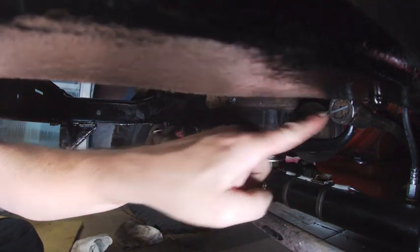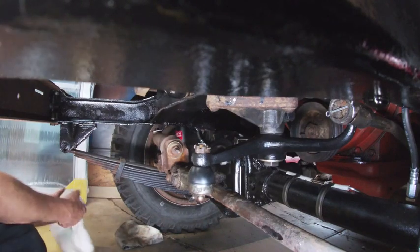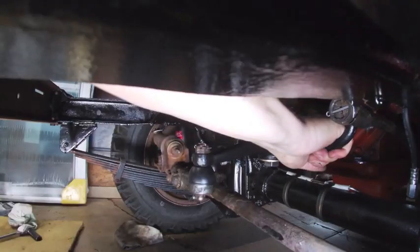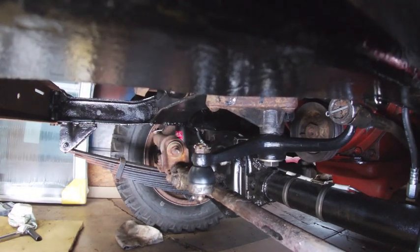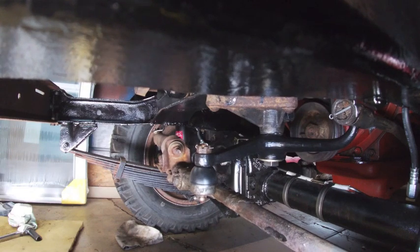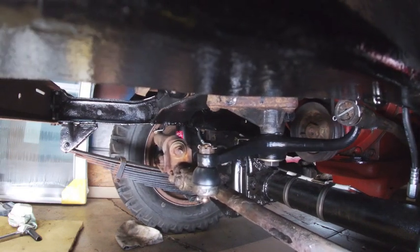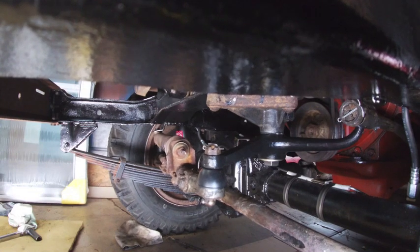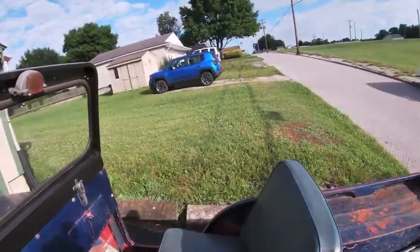Last thing to do is push some grease into that fitting, and I'm also going to grease this fitting as well — the tie rod — and then we'll test it out. That seems pretty solid. The real test is going to be to move the wheel — ready to go.